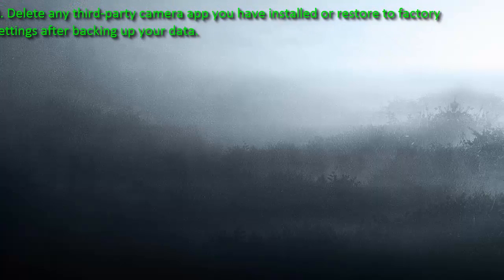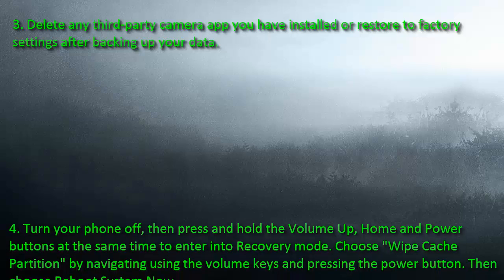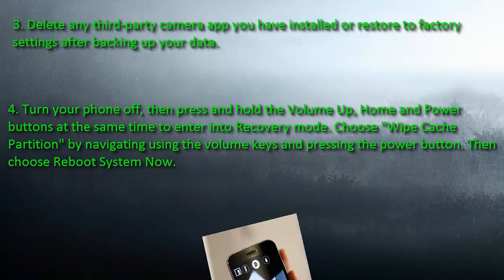Number 3: Delete any third-party camera app you have installed, or restore to factory settings after backing up your data.